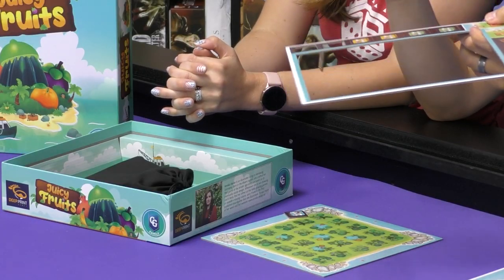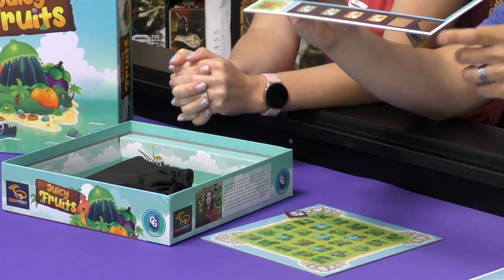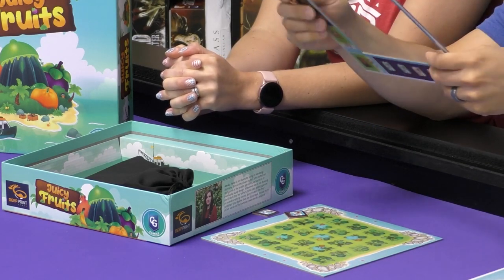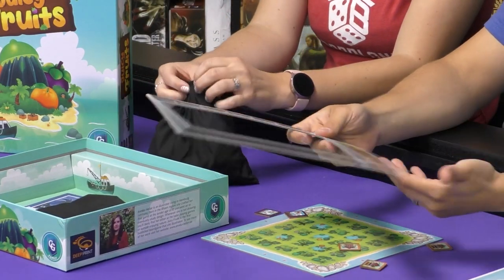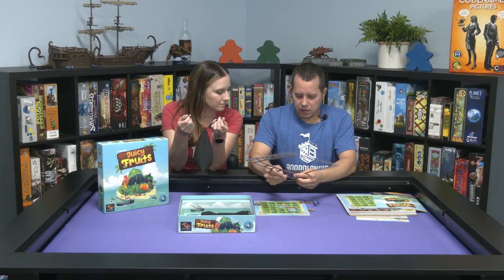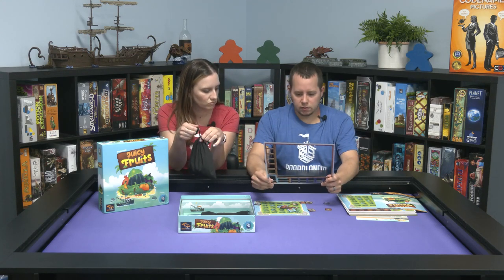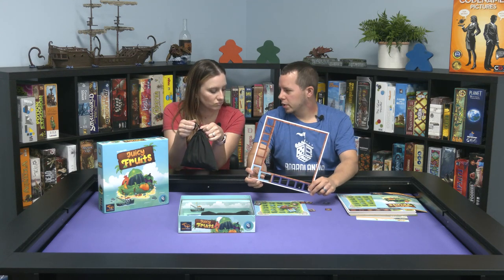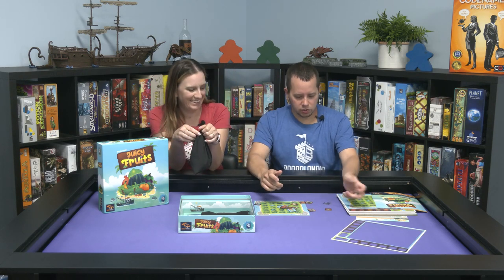We got a hanging chad — but it comes right off. Or you can punch. I would give this a four fruit punch rating — and that's pun intended. Punch and fruit punch — it's a four fruits punch rating.